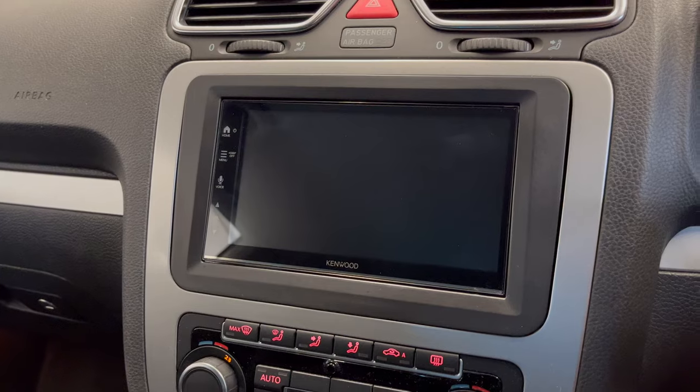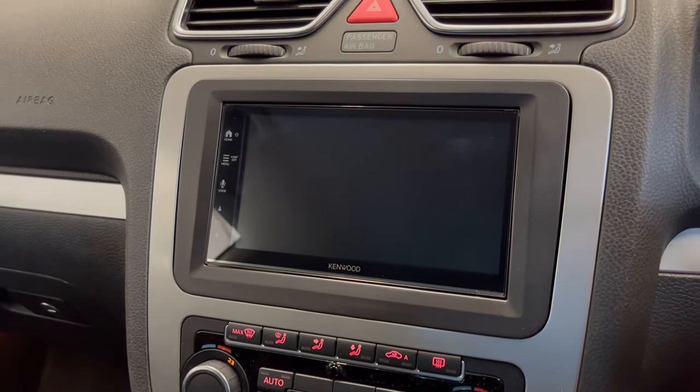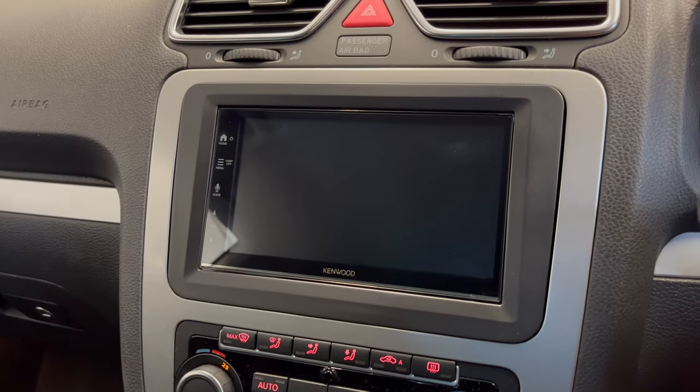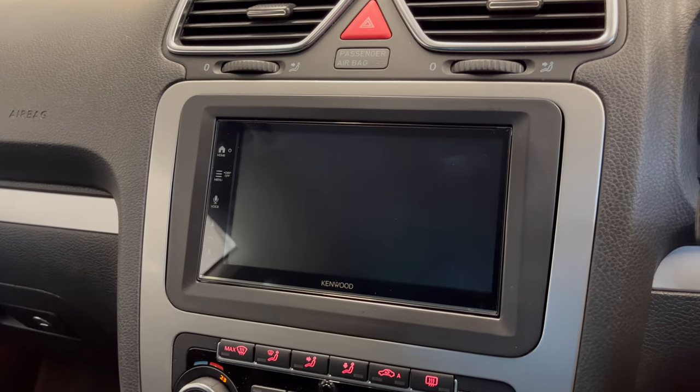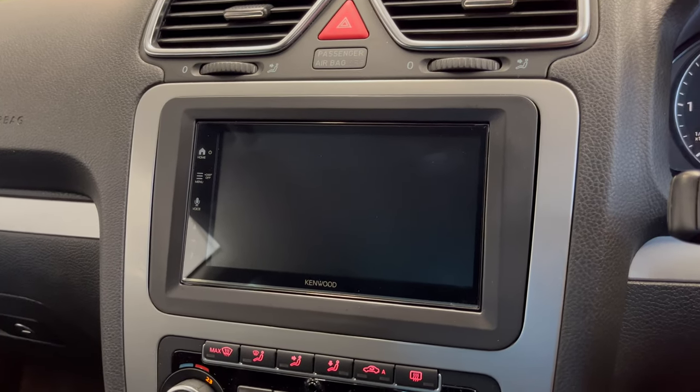We've just installed this lovely DMX 7722 DAB. It's one of the new units from Kenwood. It's a short chassis unit, so it leaves lots of room behind in the dash for the cabling, to retain the steering wheel controls and all that sort of stuff.